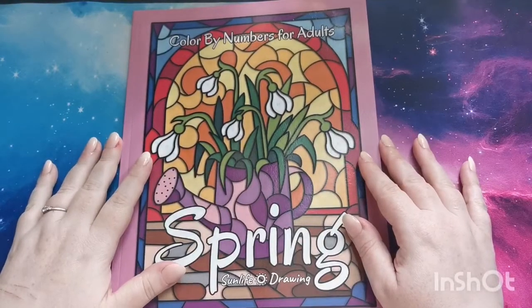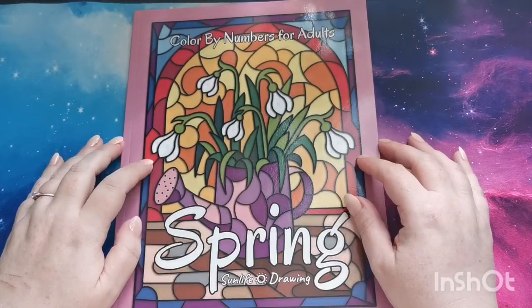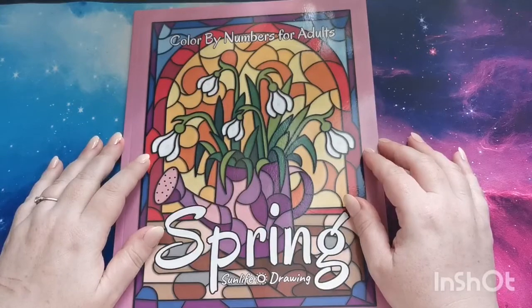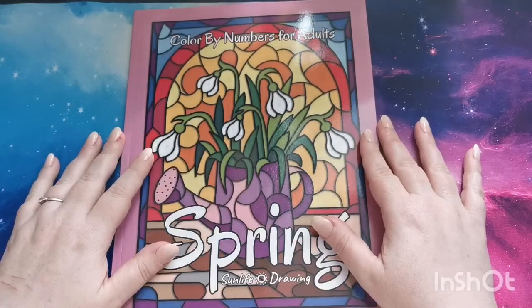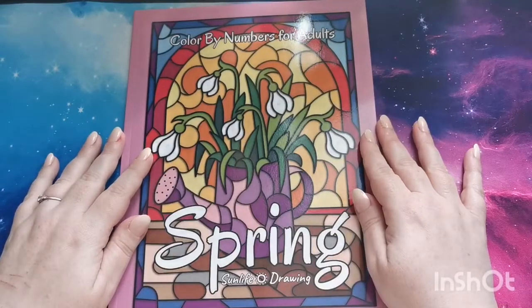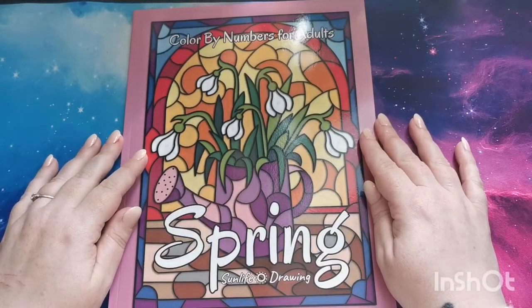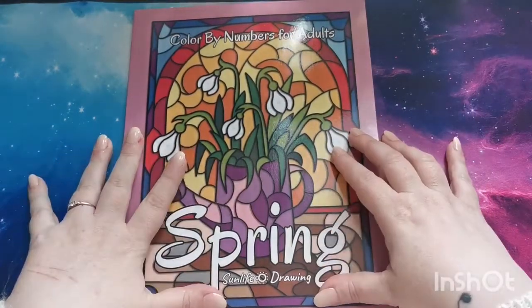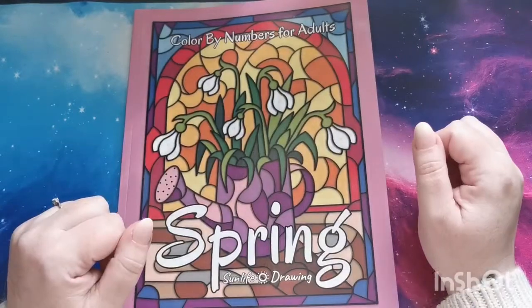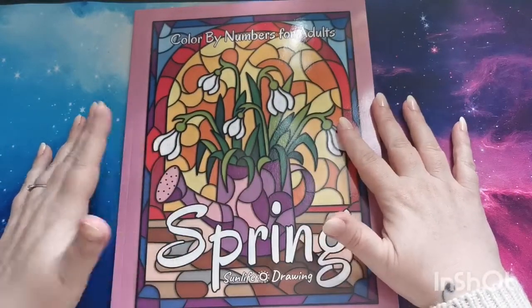Hi everyone, good morning and welcome back to the channel. Thank you so much for joining. In today's video I'm going to be sharing a flip through with you of 'Color by Numbers for Adults: Spring'. This is by Sun Life Drawing and it was sent to me for review, so I just want to say a great big thank you to the team at Sun Life for sending me this book to share here with all of my viewers.